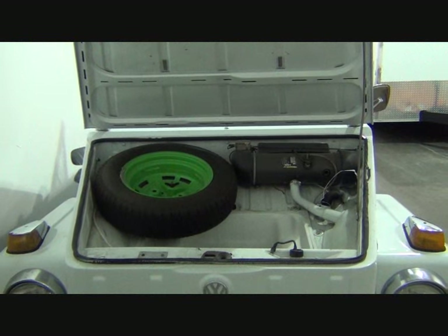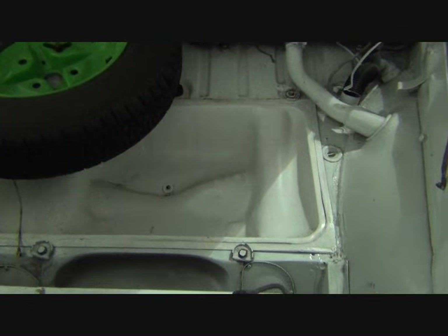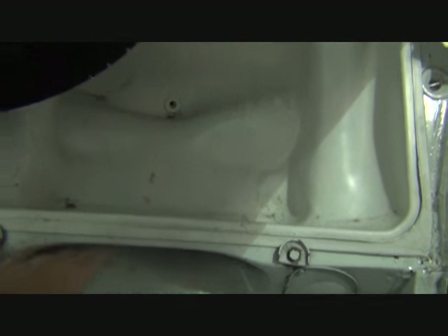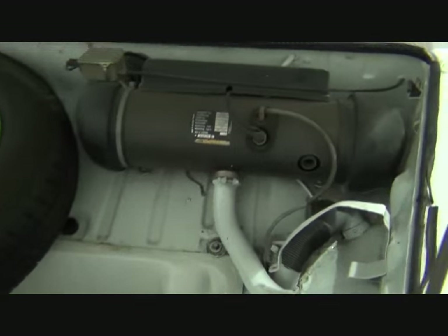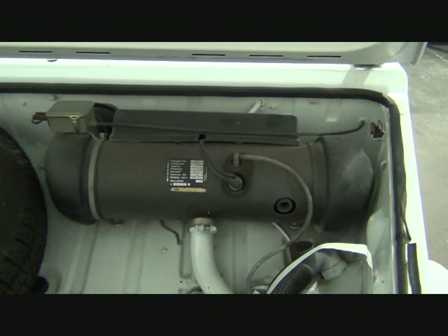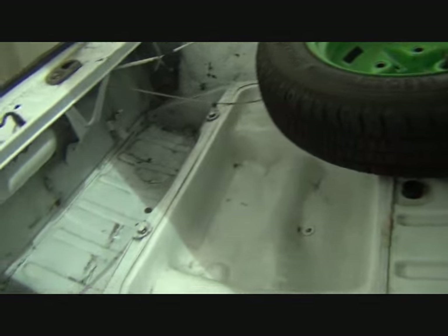Here's the view under the bonnet. They cut the gas tank in half and put it back in, so this is the lower half of the original gas tank. There's a gas-fired heater, and here's some space in front.